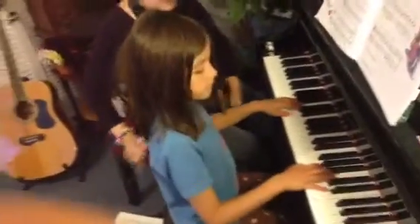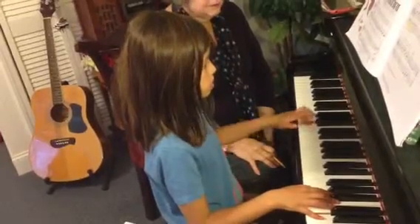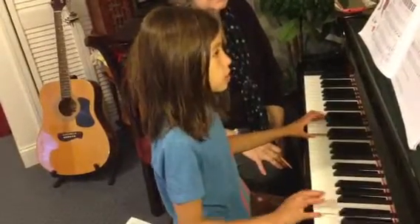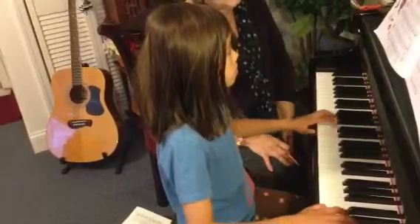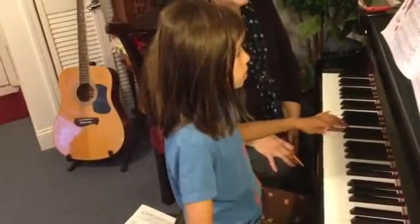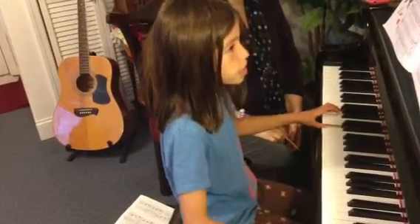And do it with your memory. What position? Say low G.